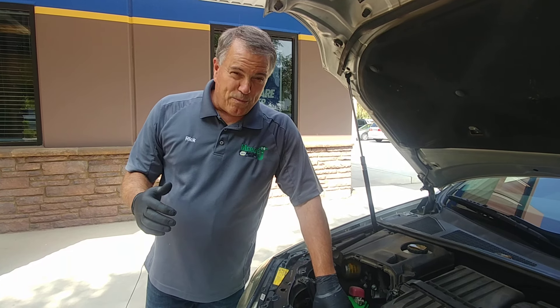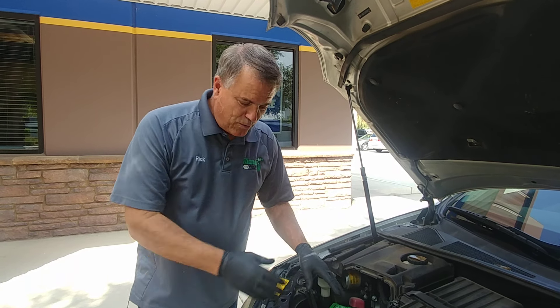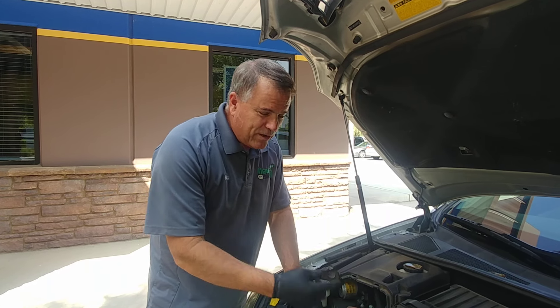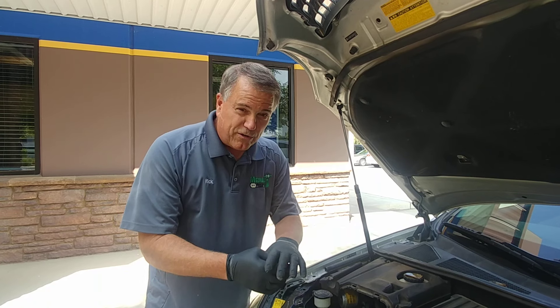The best way to clean the corrosion is tons and tons of water — just really wash the heck out of it with a garden hose. Secondly, we want to disconnect the cables individually and wire brush the terminals on both sides.